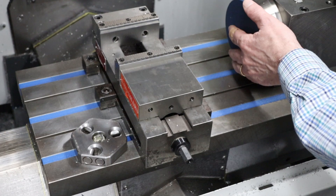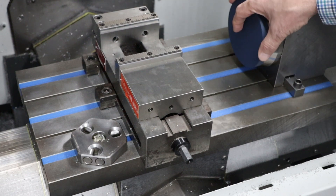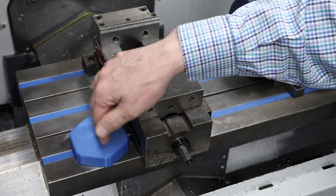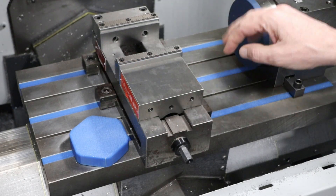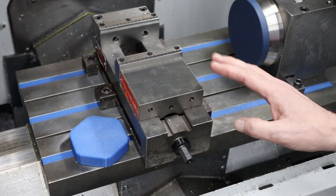I also 3D printed some covers for the 4th axis and the toolsetter stand. I printed the toolsetter cover out of PLA — not sure if I'm going to keep it as PLA, I may switch to TPU. And for the 4th axis cover I did print it out of TPU. We'll see how these work in terms of whether they stay on when I blow off the coolant at the end, but it's a good starting point and I'm pretty happy with this.